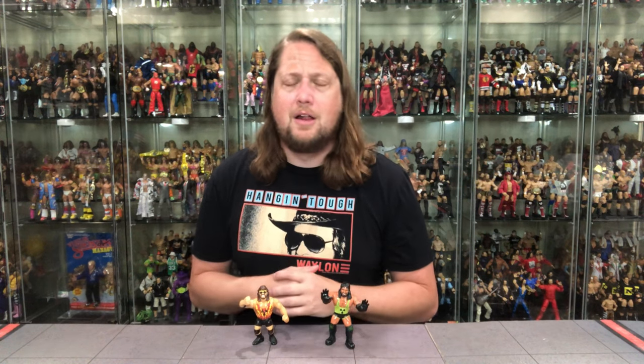Turn on the notification bell. Follow along on social media at SirPaul64 on Twitter, Instagram at the underscore Kyle underscore Peterson. ProWrestlingTees.com — search Kyle Peterson. And of course, the Patreon — that way you can support the channel, get exclusive content, bonus content, giveaways, and early access to videos like these. So there it is. For Adam Bomb, I'm Kyle, and I'll see you guys all real soon.